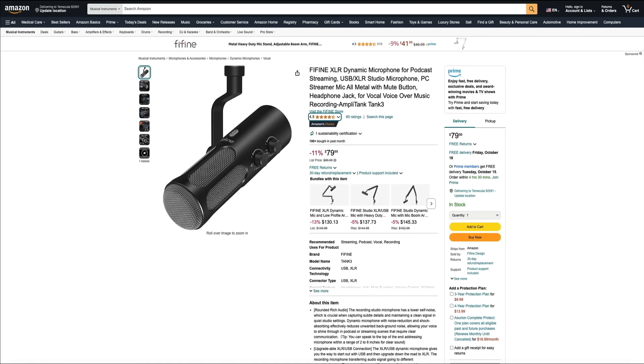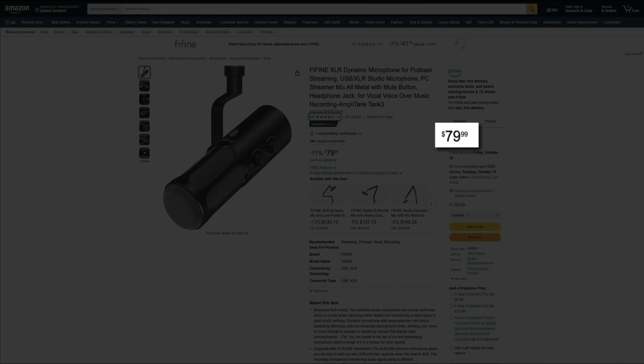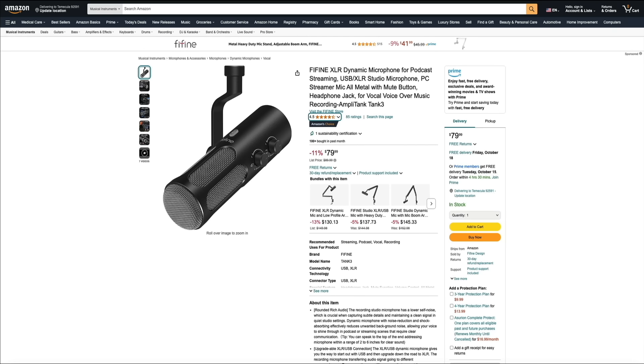It's also incredibly easy to use, whether you're a beginner or an experienced creator. So if you're looking for a reliable dynamic microphone with pro-level features, the FineFine Tank 3 is definitely worth checking out. If you head over to FineFine's Amazon listing — linked in the video description below — you can check out the price. For only $79.99 US dollars, this mic is a great deal for high-quality audio that will make a great addition to any setup.